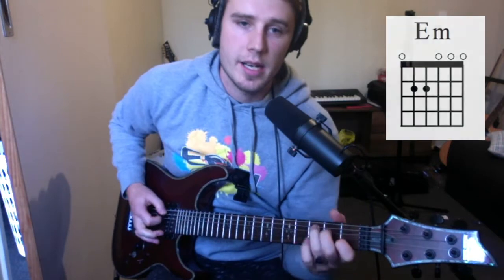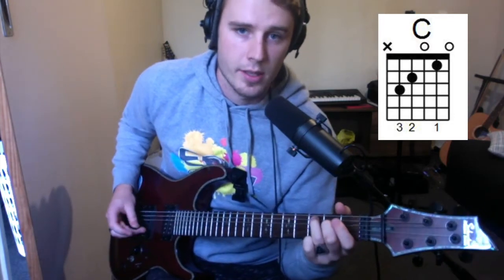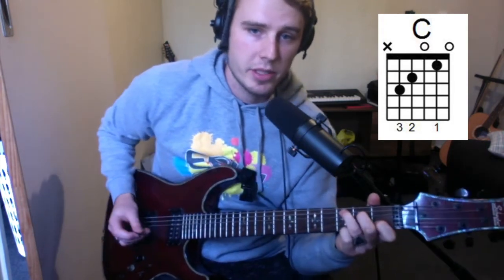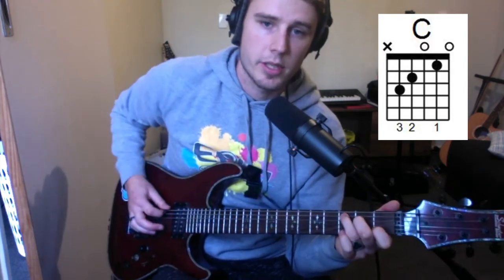Next up we've got C. For C, we've got our third finger on the third fret of A, our second finger on the second fret of the D string, and our first finger on the first fret of B. For C, we're just going to strum from the A string down — we don't want to hit the top string.